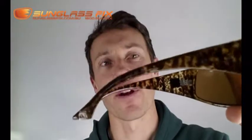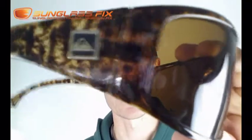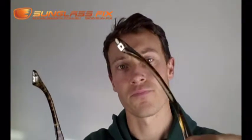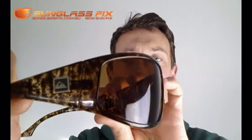Hi, Horst here from the Sunglass Fix. Today I'm reviewing these Quicksilver Akka-Dakka frames. They're a plastic frame and they've got this funky sort of cheetah leopard skin tortoiseshell design. Features of the frame are these groovy little inset Quicksilver pieces in the back of their arms, both sides, like little heels, and their Quicksilver logo near the temples.